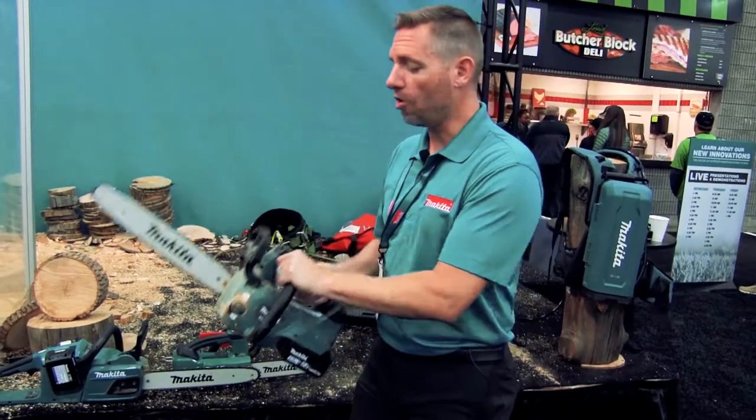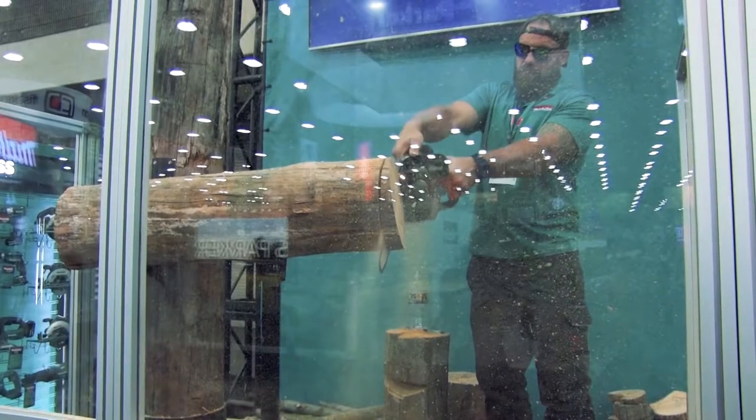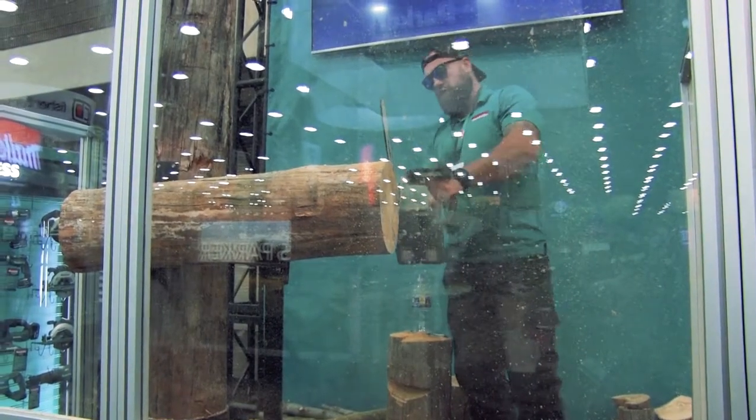Now we have all the power of a 32cc gas saw — exceeding that power — in a very small, lightweight, maneuverable, powerful saw. Very fast.